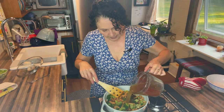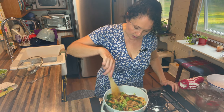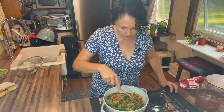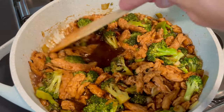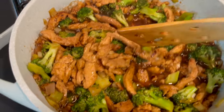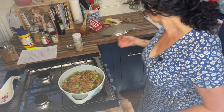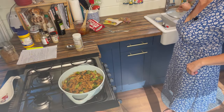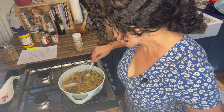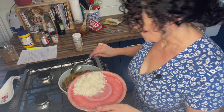I'll add more broth if I need it, and now I'm just going to let that simmer until it thickens and then we'll be ready to serve. I've let that simmer until the sauce has thickened up nicely.